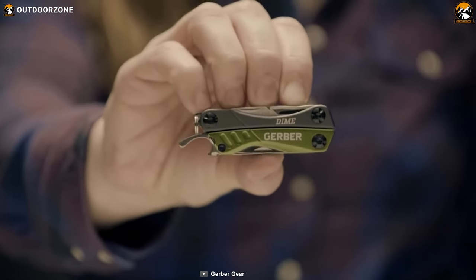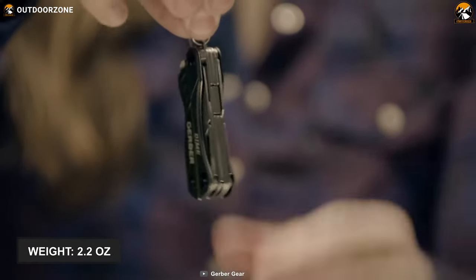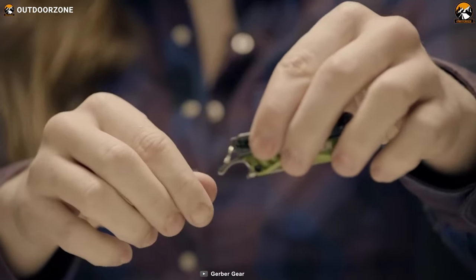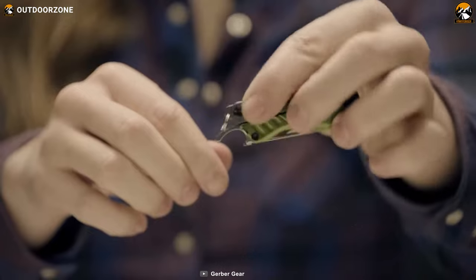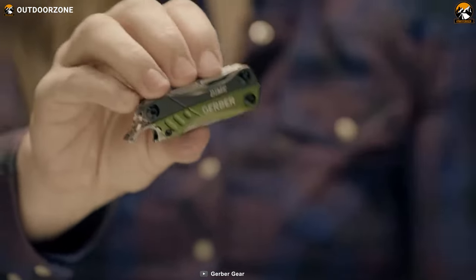This mini multi-tool supports easy carrying as it weighs only 2.2 ounces and you can attach it to your keychain and carry it conveniently. In summary, this Gerber Dime is compact, durable and lightweight, yet boasts plenty of useful tools that'll help you always stay prepared for finishing almost all outdoor projects.